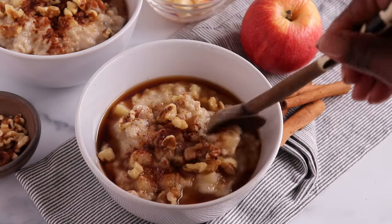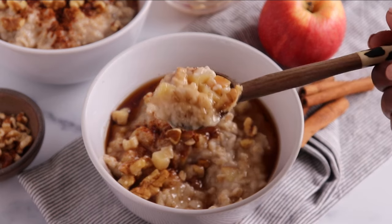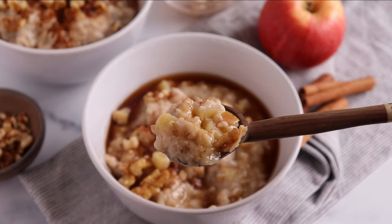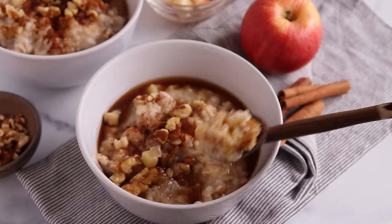Today I'm going to show you how to make a comforting bowl of apple cinnamon oatmeal. This bowl of oatmeal with tender pieces of apple, hints of cinnamon and clove, is perfect for the cooler weather ahead.